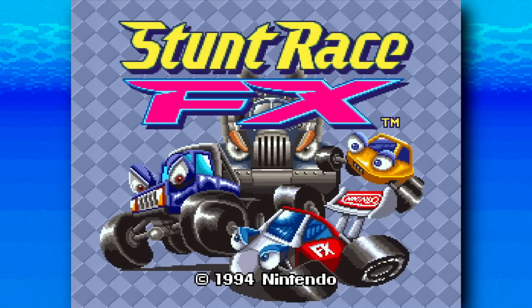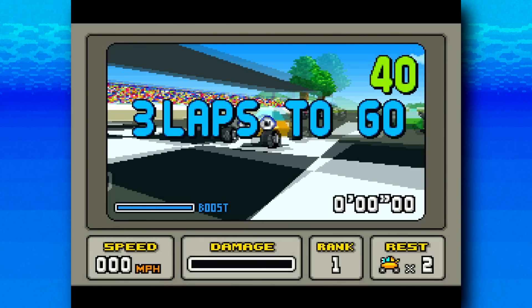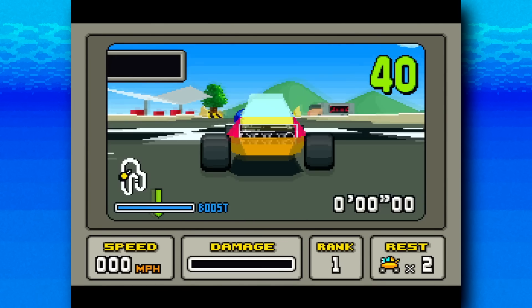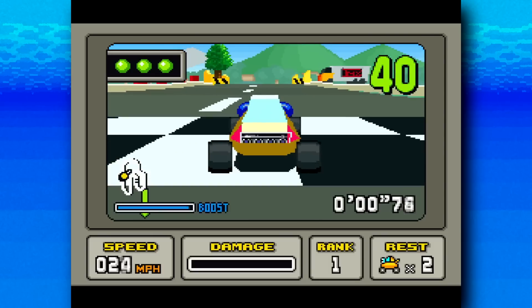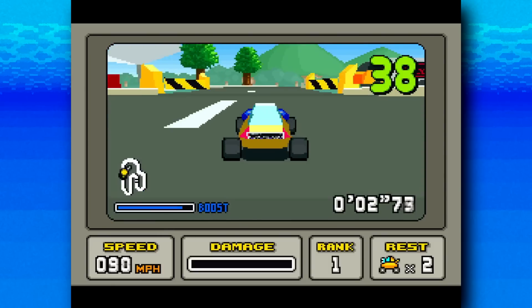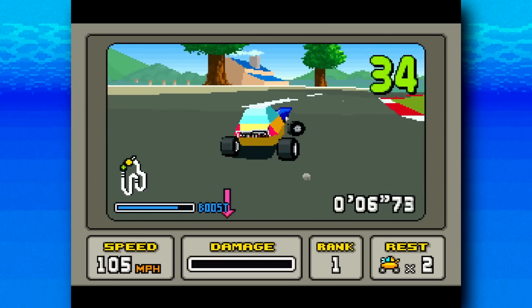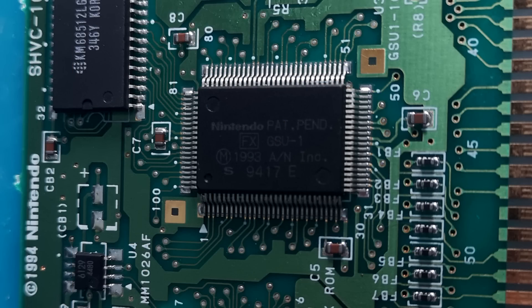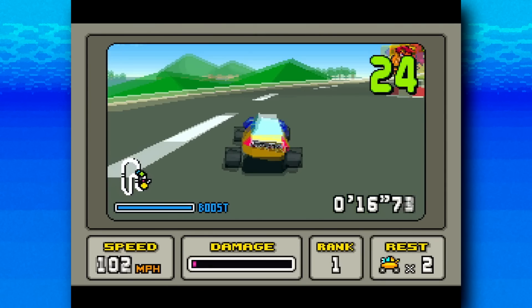This is Stunt Race FX, released in 1994, also known as Wild Tracks in Japan. I think you've got to go pretty deep into Nintendo history to find a first-party Nintendo game more obscure than this one. It is notable for being one of a handful of games blessed with Super FX technology — it had an extra CPU built into the cartridge dedicated to graphics processing, and that's probably why time hasn't been so kind to this game.